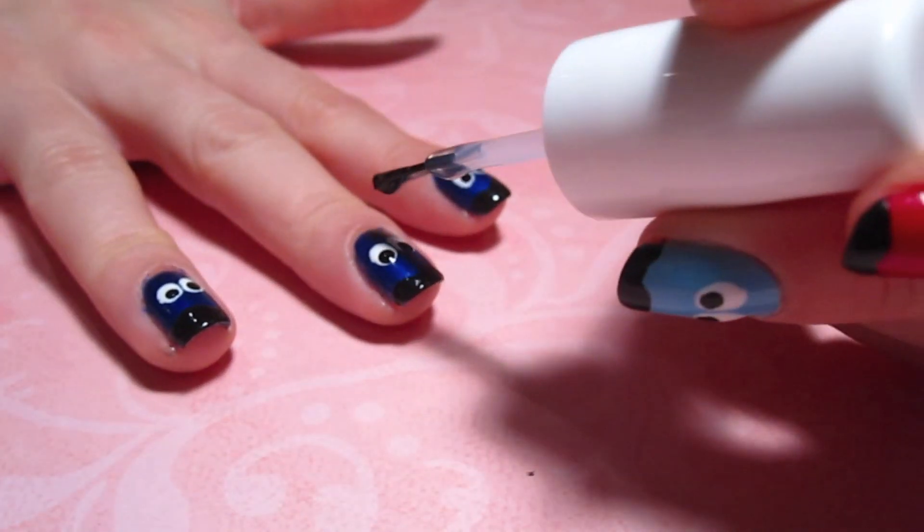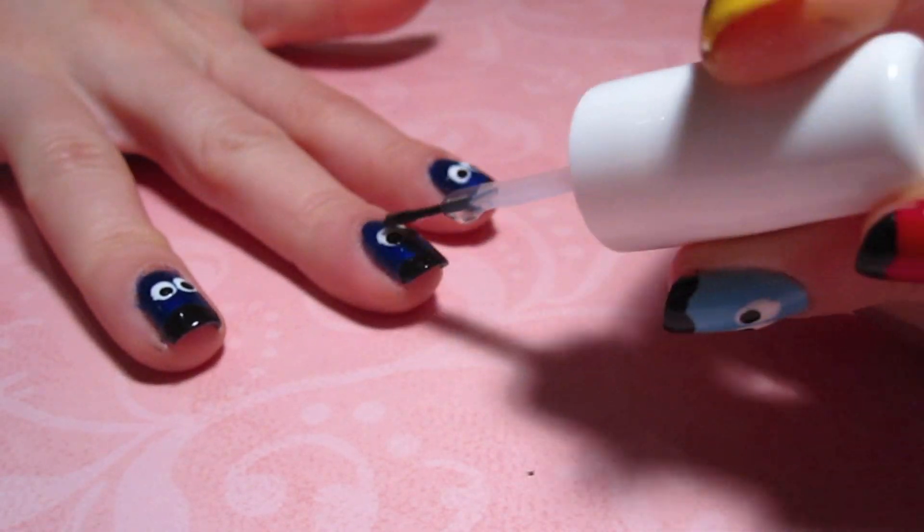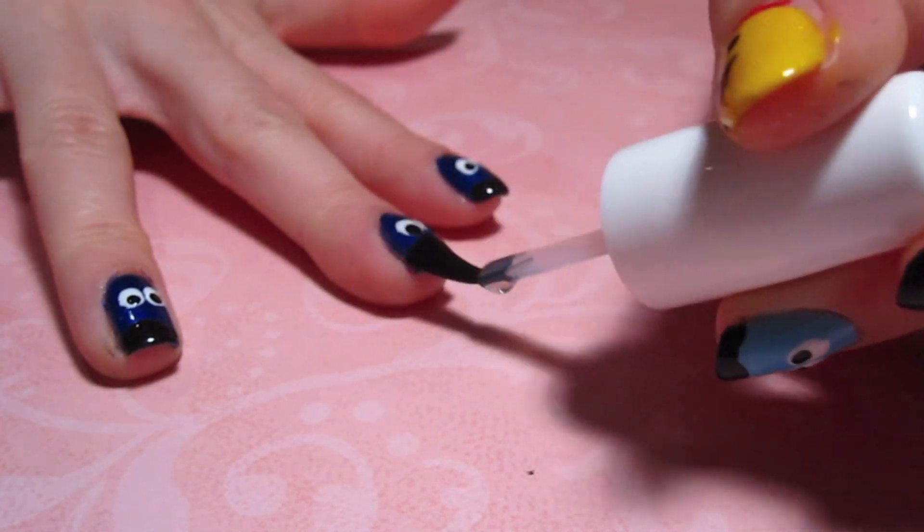Don't forget to add a top coat to protect your design. This is my new favorite top coat — it's Sally Hansen Insta-Dry. It dries my nails so quickly and leaves them so shiny.